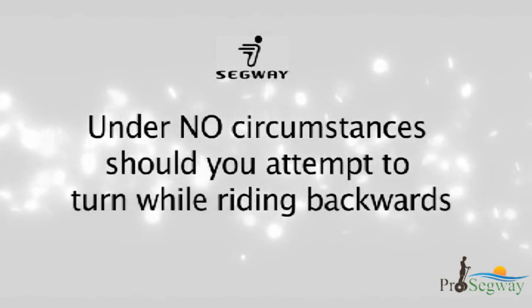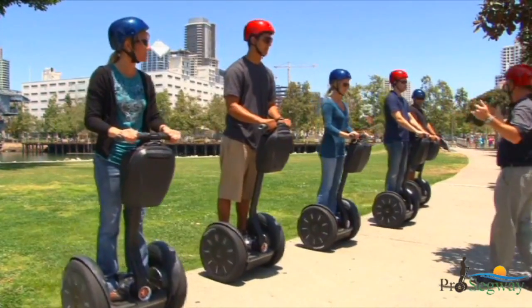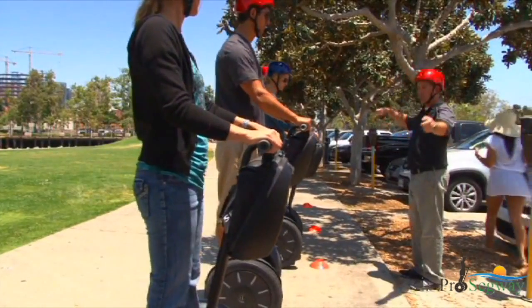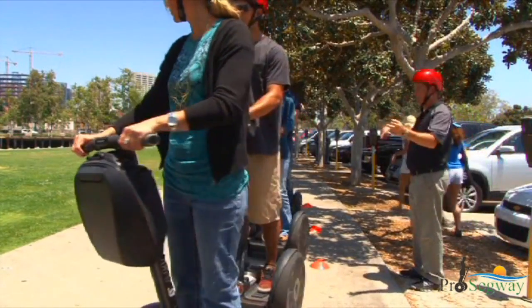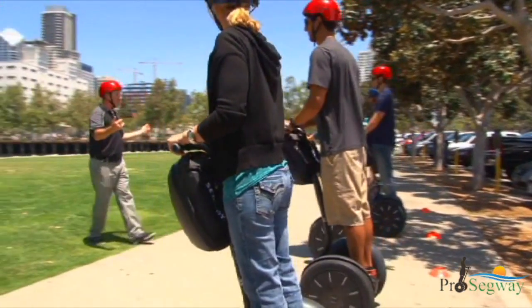Under no circumstances should you attempt to turn while riding backwards. You will learn that stopping a Segway PT when riding forward simply means leaning backwards until the Segway PT comes to a complete stop, and then standing upright without leaning forward or backward to stay in place.